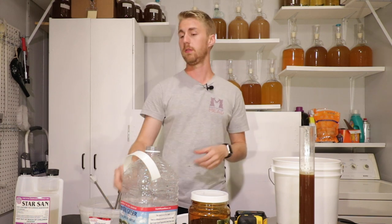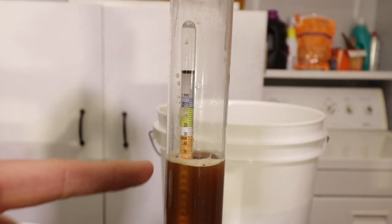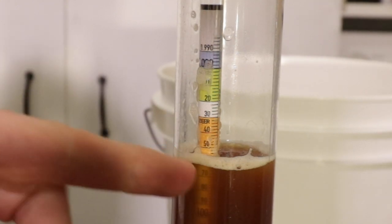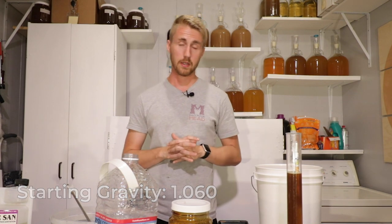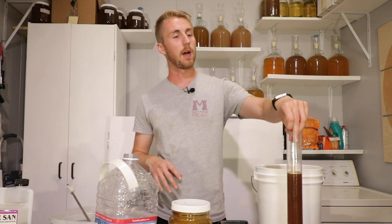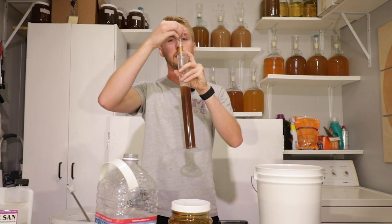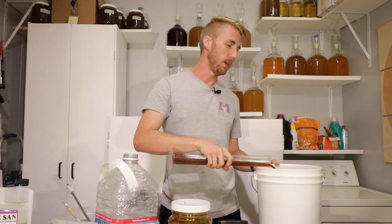I've mixed all of my ingredients and now we are going to take a gravity reading — meaning you need a hydrometer. Our gravity reading shows that we're at roughly about 1.060. It's kind of hard to tell because of the bubbles on the side. With us knowing how high the gravity is, we can figure out how alcoholic it is. You can use this equation here or online calculators. At 1.060, I'm thinking we're going to be roughly in the realm of 8.8 to 8.9% ABV. You can also look on the back of the hydrometer, but you are still kind of guessing at that point.